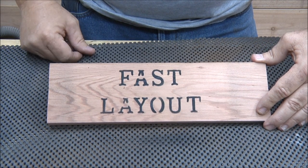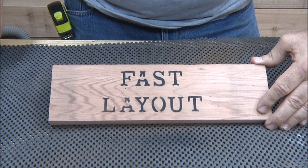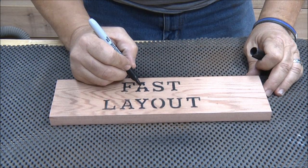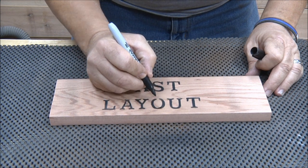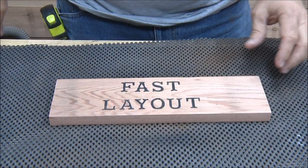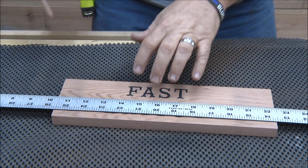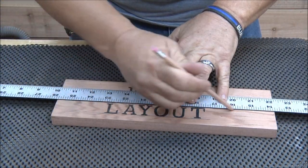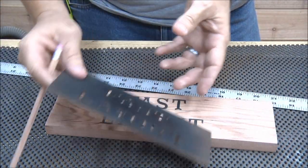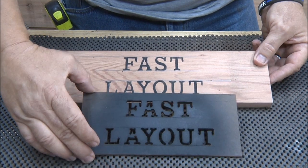So now when you go to carve this, you just connect those lines. If you're new to it you could connect them with a pencil or even a Sharpie if you wanted to. These will always be inset letters for me. I'll just take my straight edge and draw a line top and bottom just to make sure. If you've got a lot of stock signs to do, it'll take some time to make this template, but once it's made the layout is just a breeze.